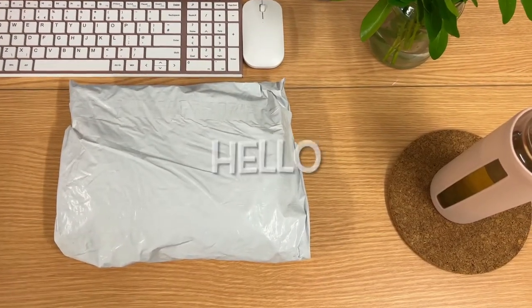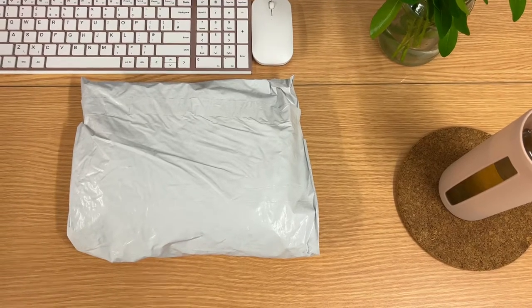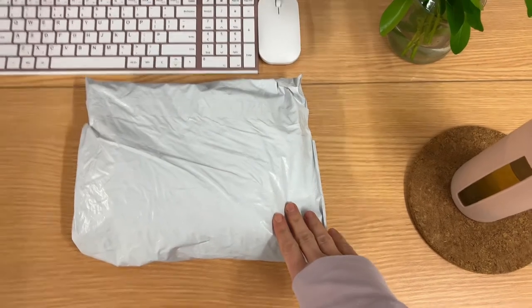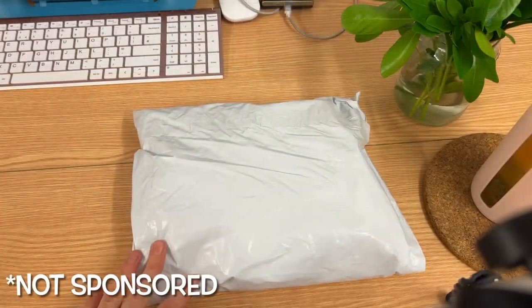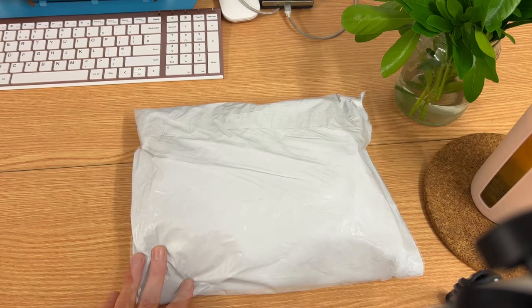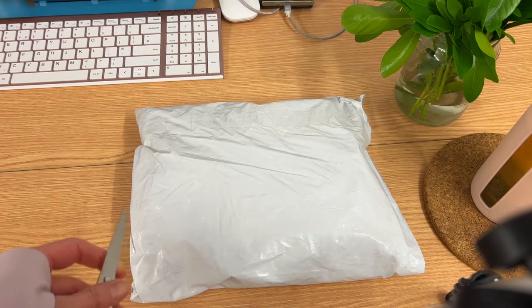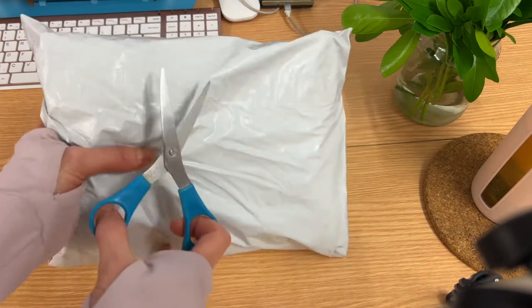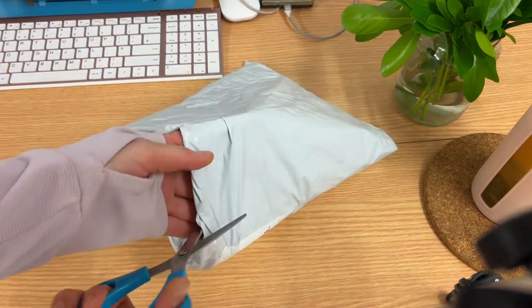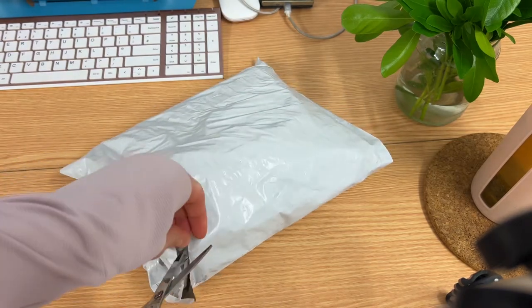Hello, good day! I hope everyone is doing well. In this video we have some unboxing to do and also a big announcement — stay tuned. This is an order from HH Hot Hijab, so let's open this together. I have a scissor, so let me just open it and we're going to look at the new hijabs.